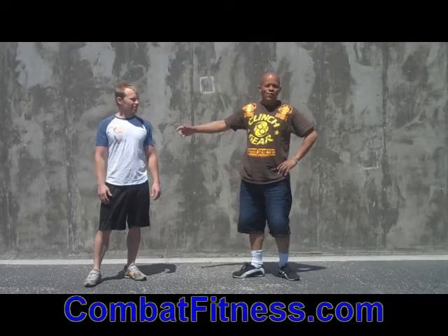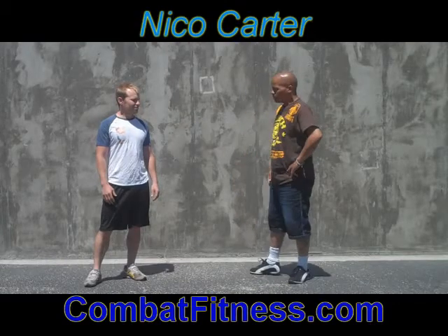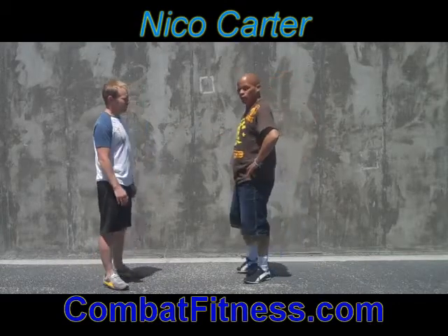Hello, welcome to CombatFitness.com. Wednesday Technique of the Week by Daryl here, by Niko — that's me — here with Daryl Spackman, a world famous Greco-Roman wrestler.